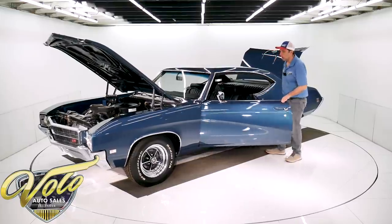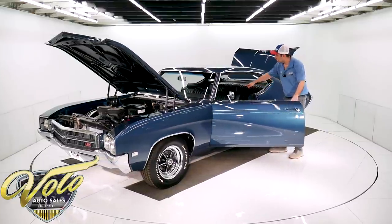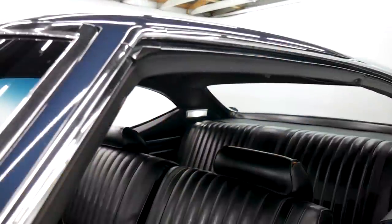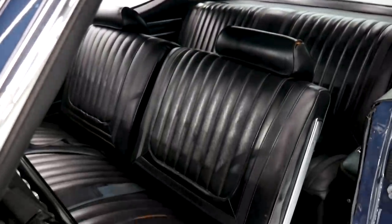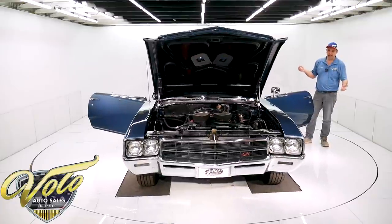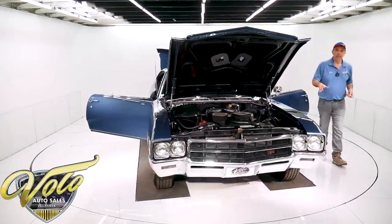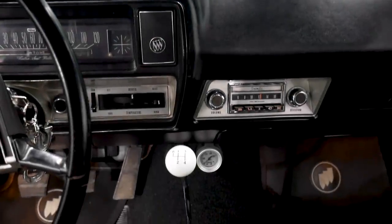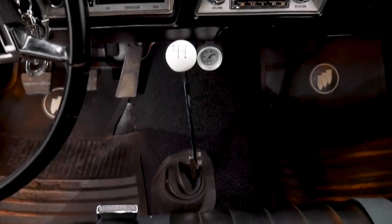The interior is all original. There is a little split in the headrest. There are two different headrests in the trunk, so those can go on the car. And there's a split in the bottom seat cushion. The carpet is new and the glove box liner is new. The dash area is really nice — it's exceptional. The instrument panel, the knobs, the original Buick radio — all of that sparkles.